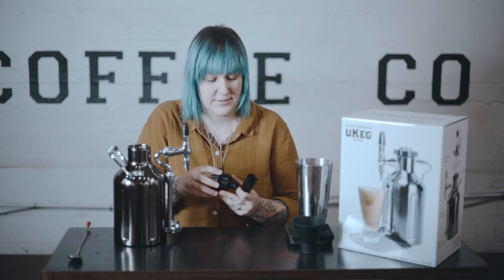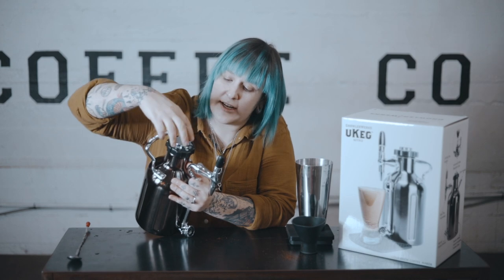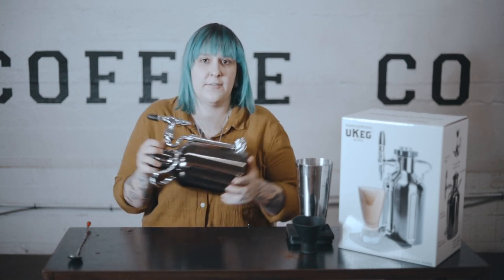Pop the capsule in, make sure it's totally off, and just turn it — you'll hear it crack, but it shouldn't be shooting any nitrogen out yet. Close it down, and then turn the screw to 'infuse' — you'll hear the nitrogen start to flow. Once it's on infuse, the nitrogen is pushing through the keg. Give it a good shake so the nitrogen and coffee can mix together really well. You can also put it in the fridge to help it infuse, but shaking it should get you a good level. Once you've shaken it really well, turn it from infuse over to 'pour.'